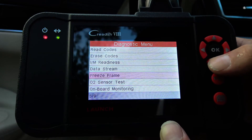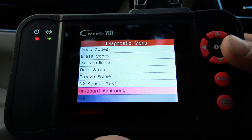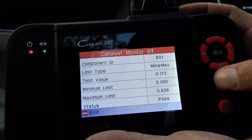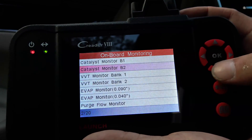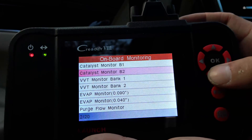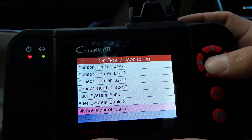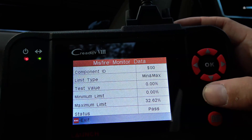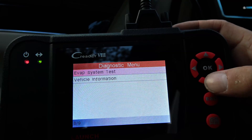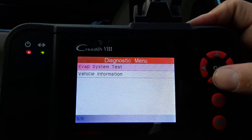Freeze frame — does not have freeze frame. O2 sensor test — this vehicle does not support. So I guess if it does support, onboard monitoring — what do we got there? Catalyst monitor. This misfire monitor data: pass, pass — no misfires. Evap system test — let's see. Evap system leak test passed, so that means the gas cap is on.